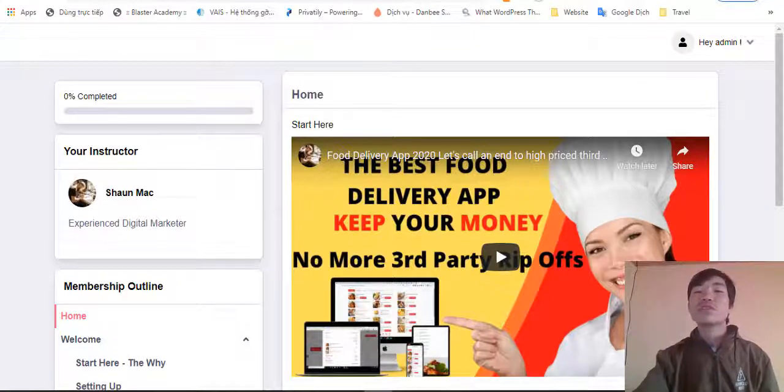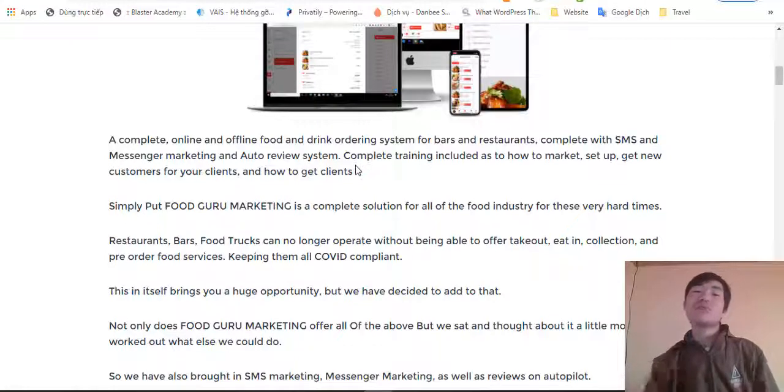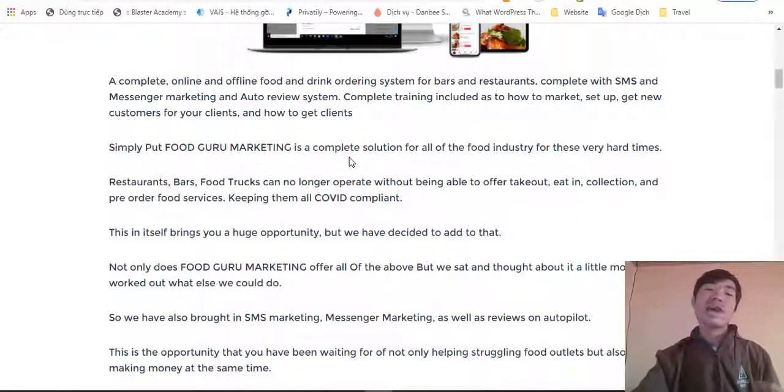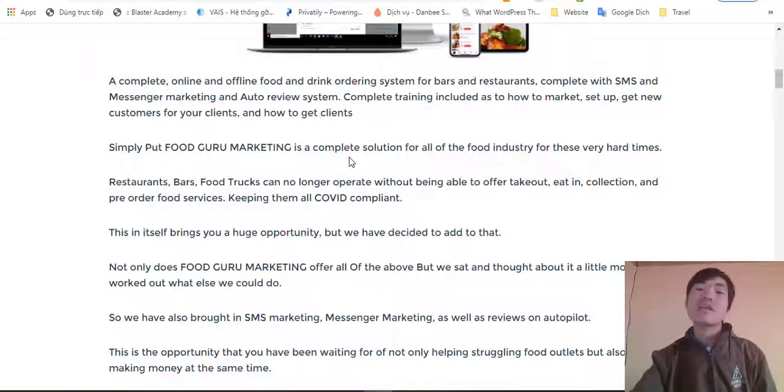This is a complete online food and drink ordering system for bars and restaurants, complete with SMS and message marketing, an auto-review system, and complete training. It shows you how to market, set up, get new customers for your clients, and how to get clients.